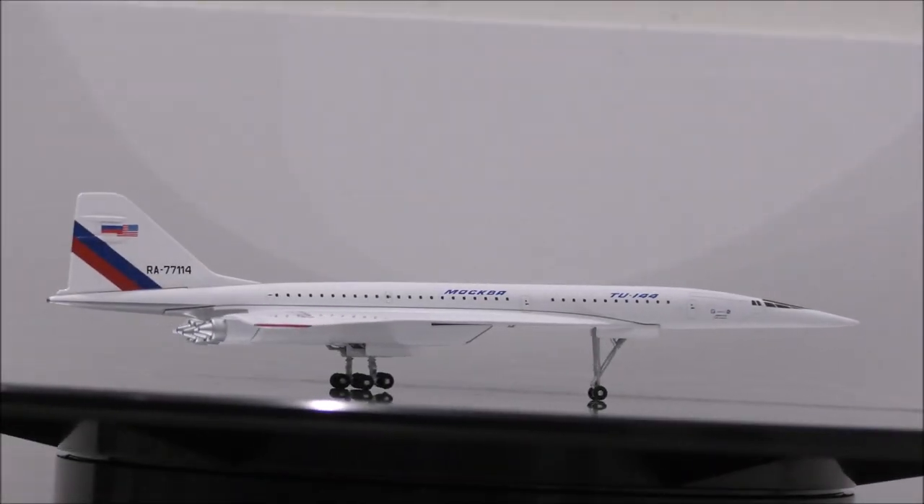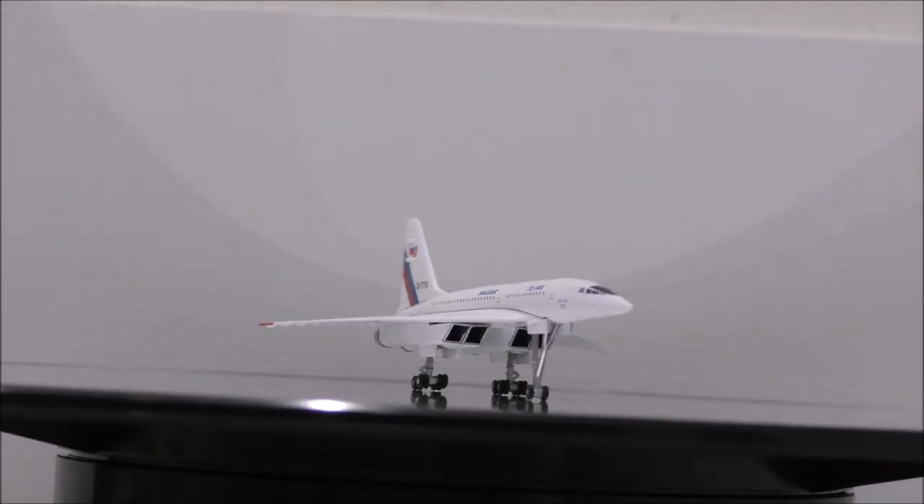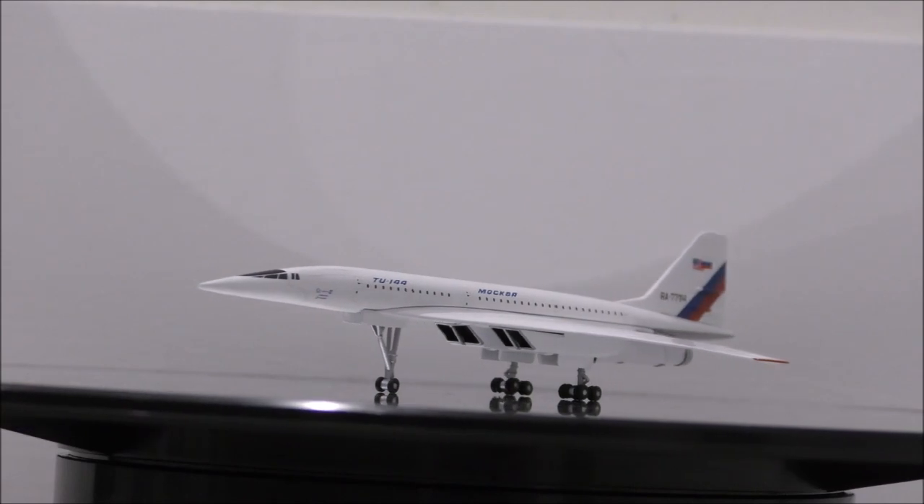The landing gear seems to be made from plastic, along with the wheels. The wheels on the model don't roll. Another thing is that the model lacks the tail strike wheel.